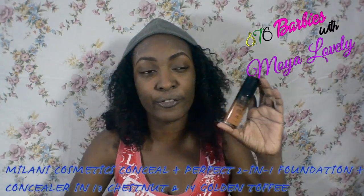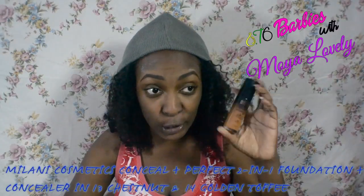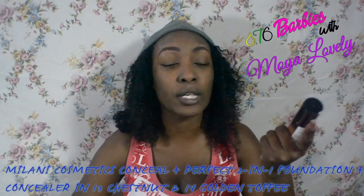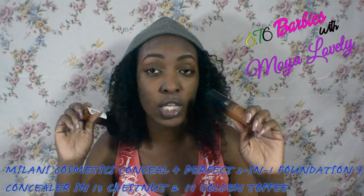I also tend to put the mattifying balm on top because I really don't like the white residue this leaves. I want the Becca Matte and Poreless primer but I can't find it here or I'm really not looking because I don't want to pay double the price, which is what tends to happen here in Jamaica. Now I'm just going to let this dry and come right back.